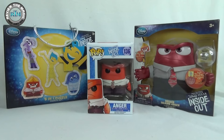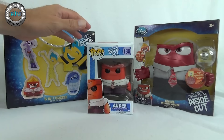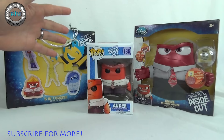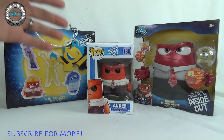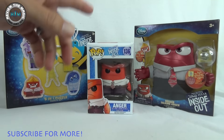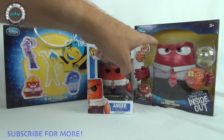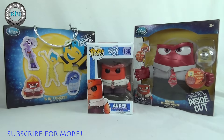We're gonna open one a day for five days in a row, and today we're gonna start out with one of the Funko Pops from Inside Out — that is number 136, none other than Anger. Not that I'm angry, I just think it's a cool character. You'll see on Friday when we get over to this Anger over here why he's pretty cool.